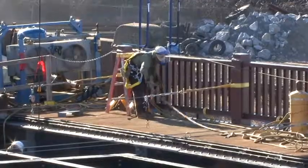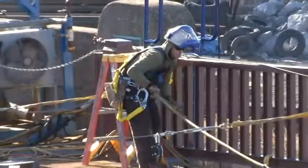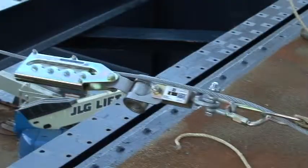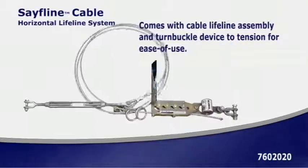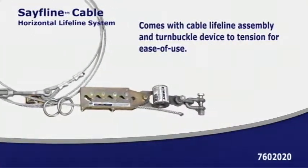This job site is using a combination of DBI Sala tie-off adapters and SafeLine cable horizontal lifeline systems. This system is durable enough to be left in place for long periods of time and light enough to be moved easily from one job to another. The cable lifeline assembly features wedge grip termination for easy adjustability and installation.